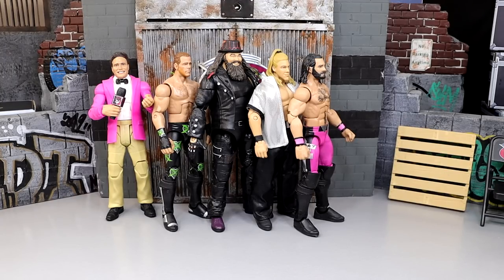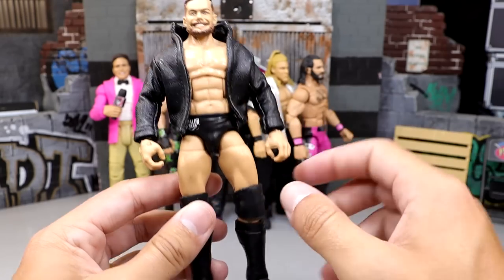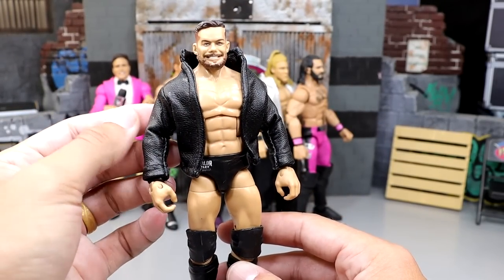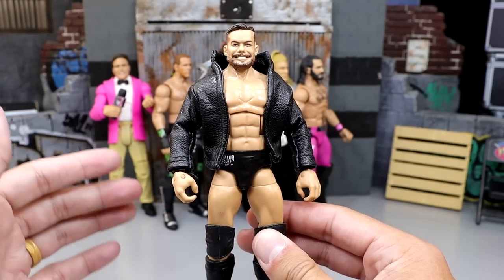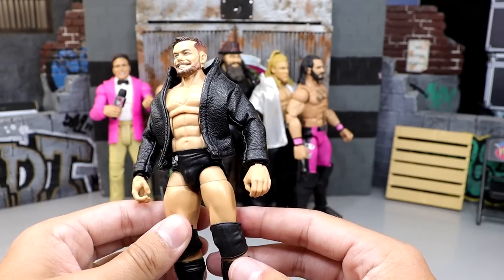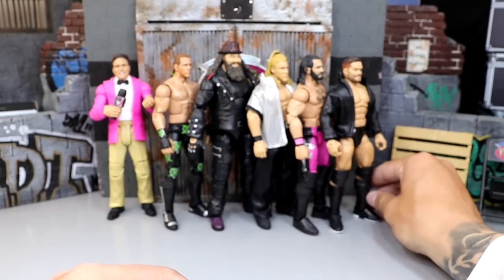Speaking of which, this one technically doesn't have paint — it's the Ringside Exclusive Finn Balor fix-up. This is the Elite 74 smiley head sculpt on the Ringside Exclusive body with a custom leather jacket. The only paint is white-out soles on the boots. The Ringside Exclusive Finn Balor was such a great figure — his first non-Demon Elite with the Balor Club logo, ripped-up torso, very poseable. With the jacket it perfectly captures Finn Balor when he first showed up on the main roster.